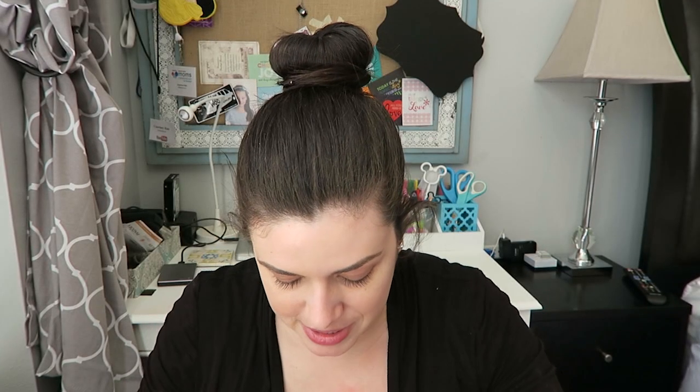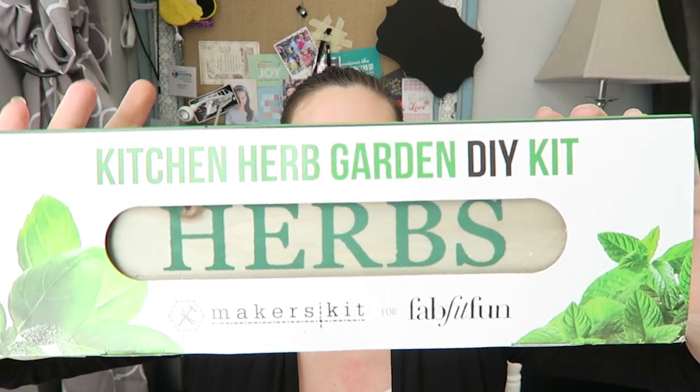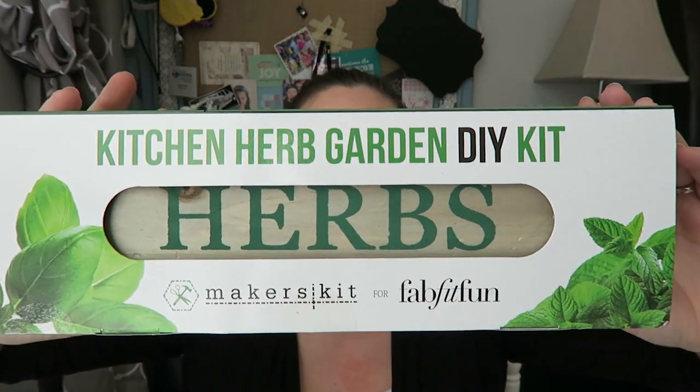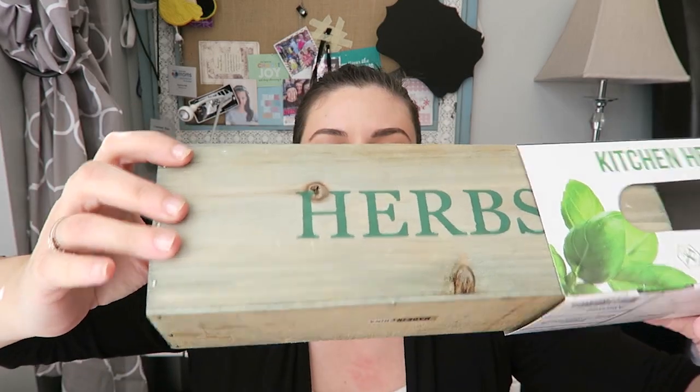And then this big thing I've been eyeballing — we've got a Kitchen Herb Garden DIY kit. It comes with mint, thyme, and basil, and instructions. It's an actual wooden box for you to grow your herbs in right on your kitchen counter, like by your sink window or something. I'm definitely doing this. I'm excited.